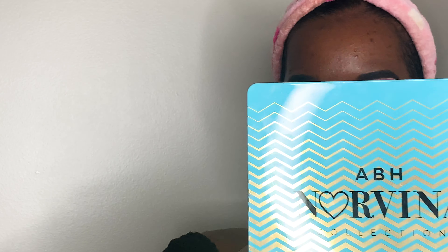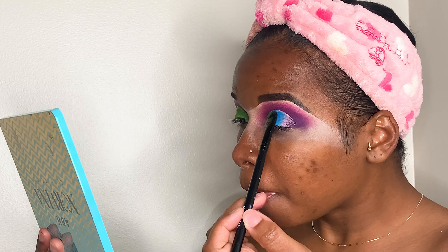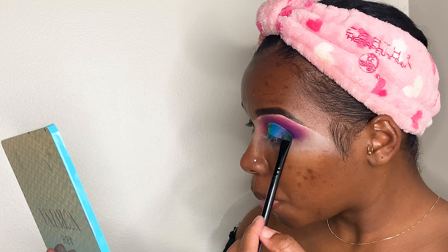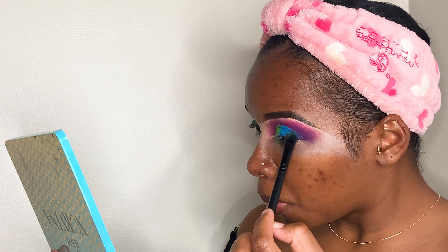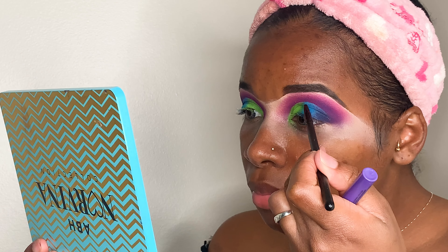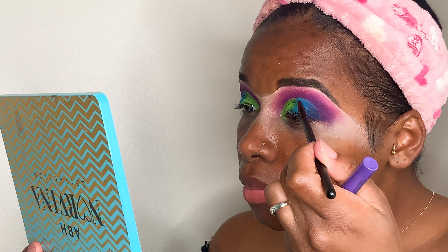I'm going to be adding my greens and blues to the cut crease and blending those in really well. Blending is so important — super duper important. Just take your time and blend; start off with a little bit and you can always add more if you need to.